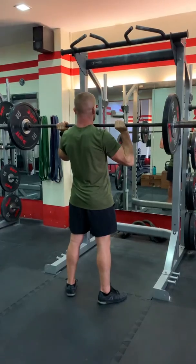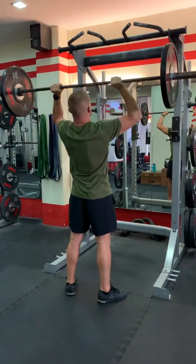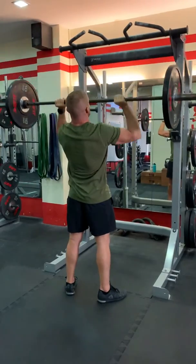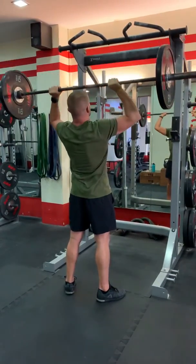Brace your abs, and as you press, push it up over your hips — not out in front of you, as that makes it much harder. From this position: drive up, head through, and back down.